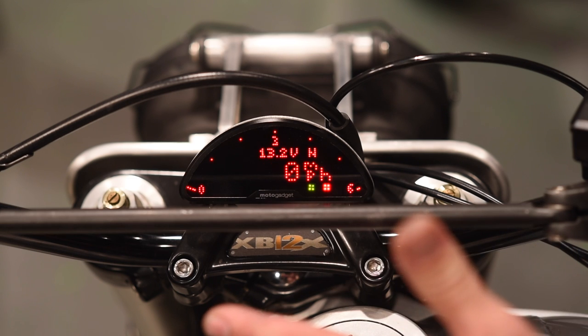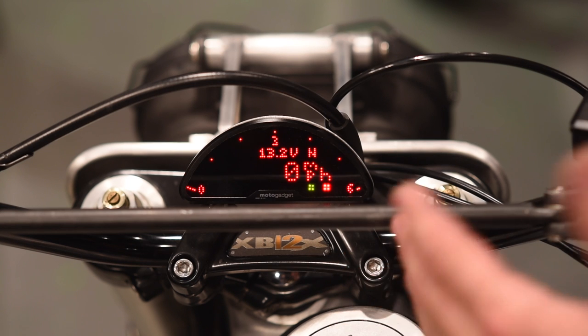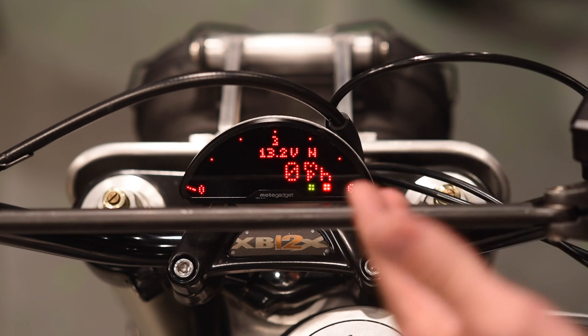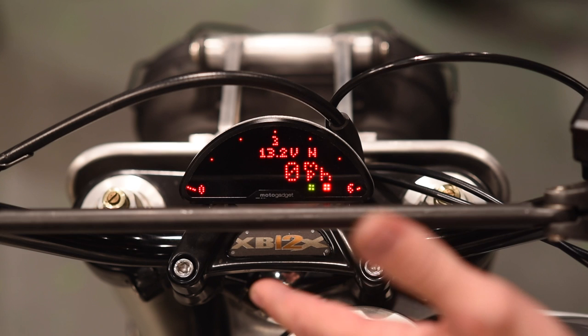Back to voltage — and that's the complete interface of the gauge itself. Now, if we want to actually set up the gauge and calibrate it, set different parameters, turn on or off different features, you enter the setup screen with a level four button push.